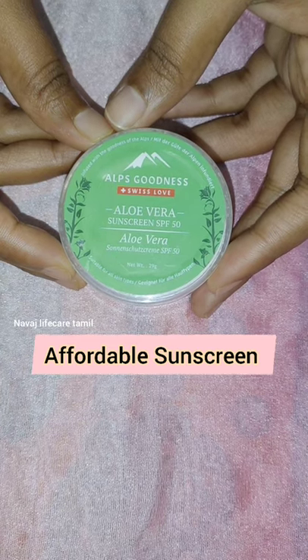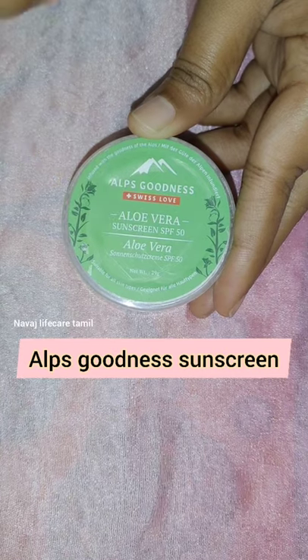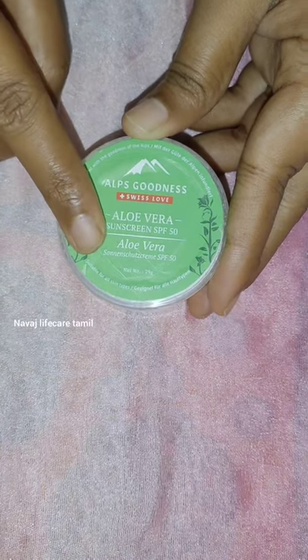Hello guys, you are looking for an affordable sunscreen. You will find useful information in this video. This sunscreen is Alps Kodnazoa aloe vera sunscreen.